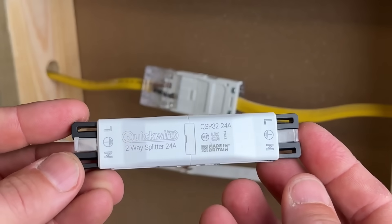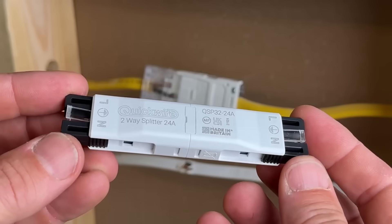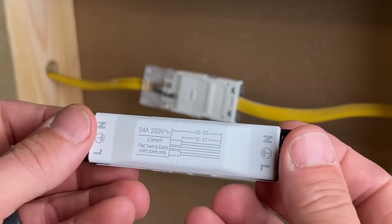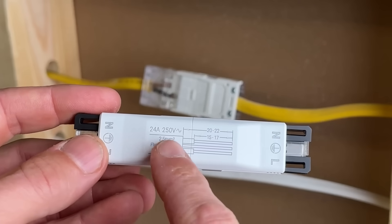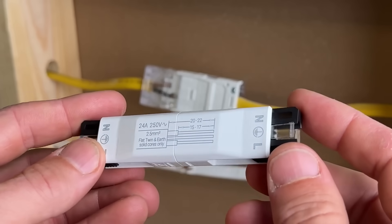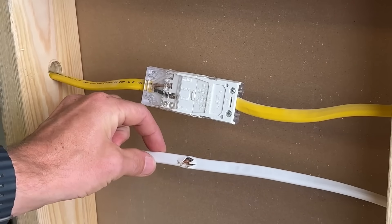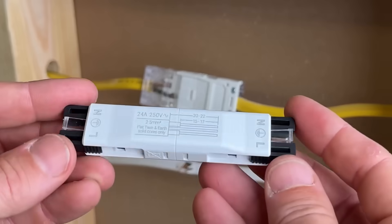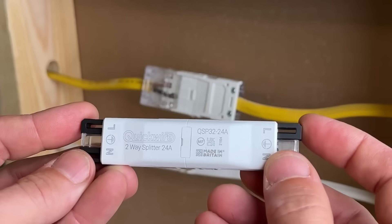Now let's compare that to the UK's version: this Quick Wire splitter, which has a really cool design. Although it is not made for the US market — wire gauges are listed in 2.5 millimeters squared cross-sectional area, similar to 14 gauge — we can use 14-2 for demonstration purposes. Hopefully Quick Wire and the NEC will get together soon and approve this.